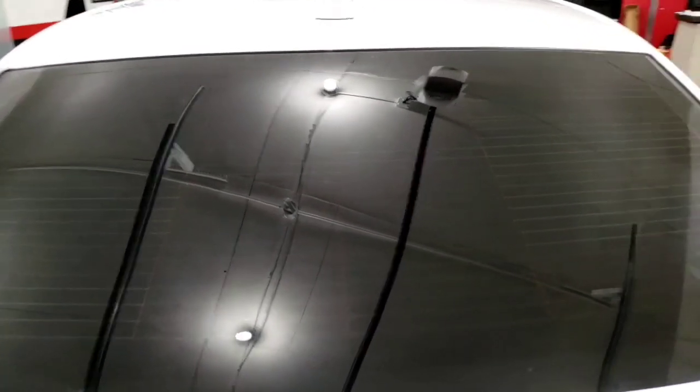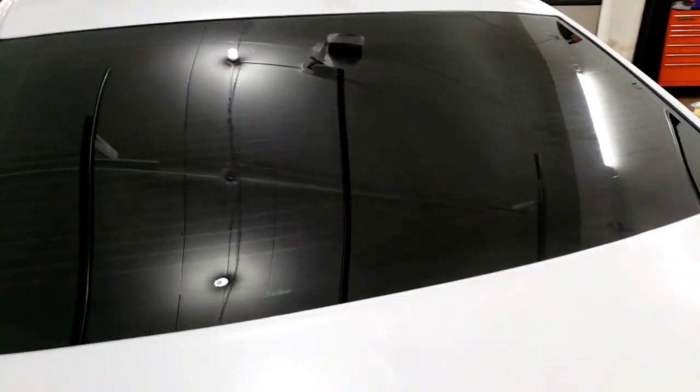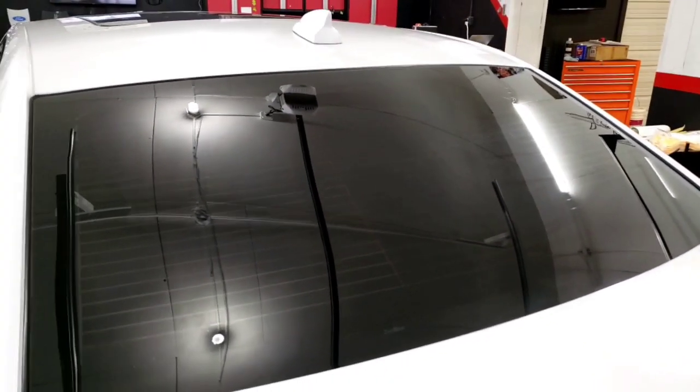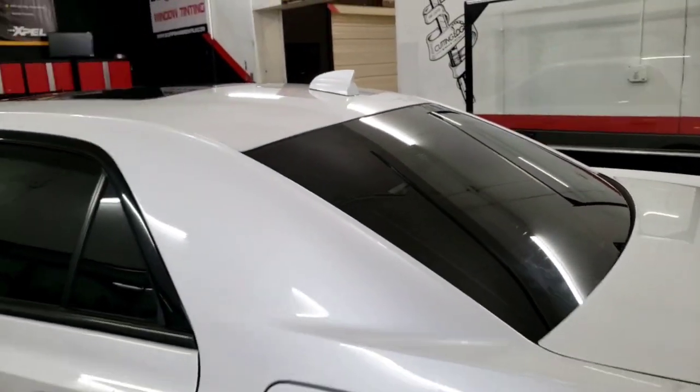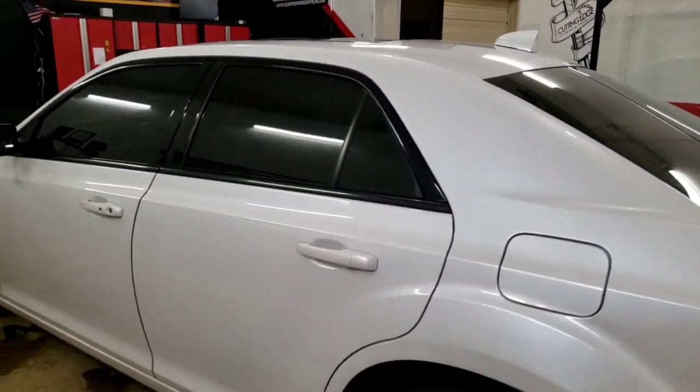Feel free to share any other techniques that you guys might have to help anybody out doing these Chryslers or any Dodge vehicle that is notorious for those back windows. All right guys, thank you.